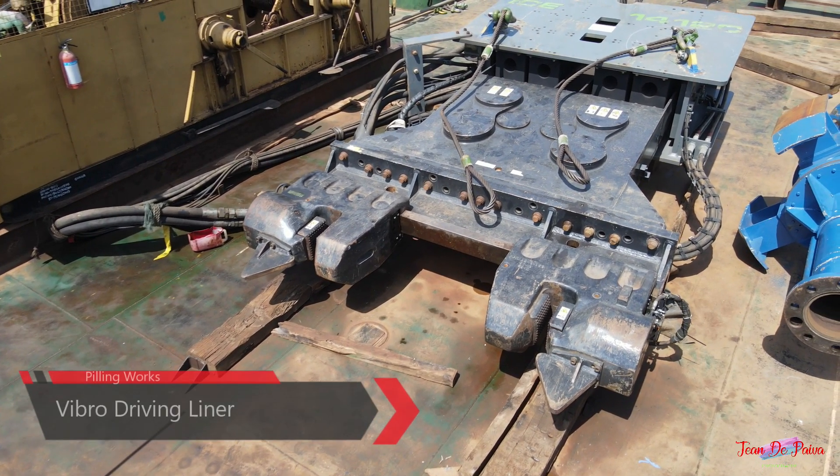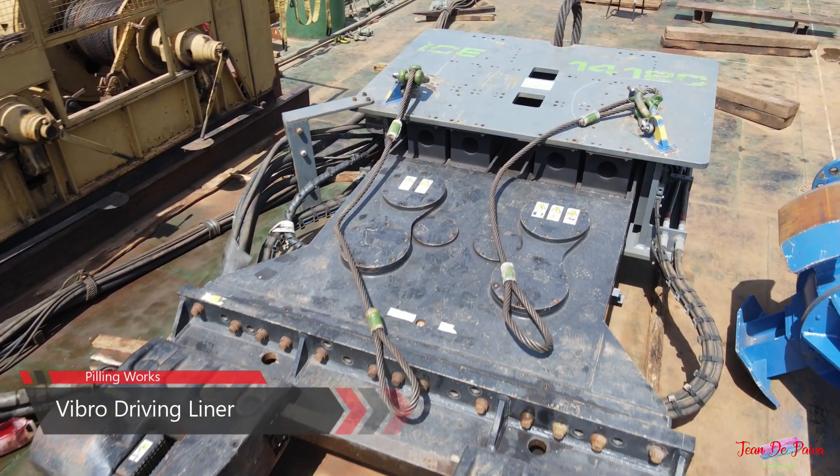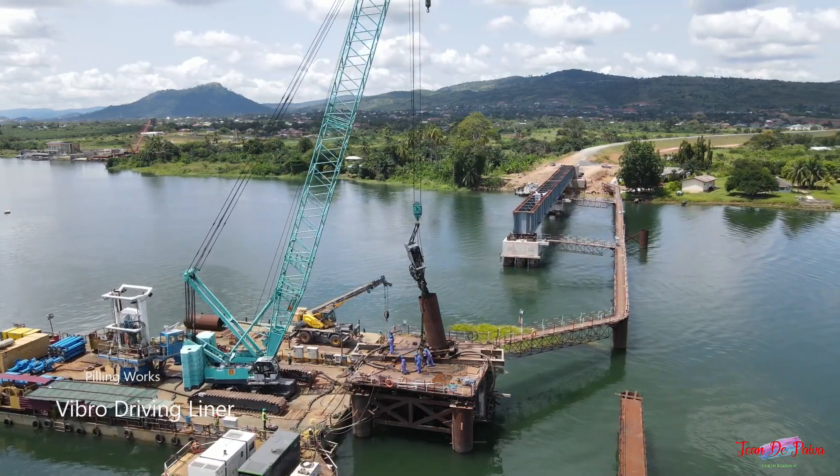After this is done, a 100-kilonewton-meter vibration hammer is attached to the top of the steel liner. The liner is then driven down until it reaches the bedrock.